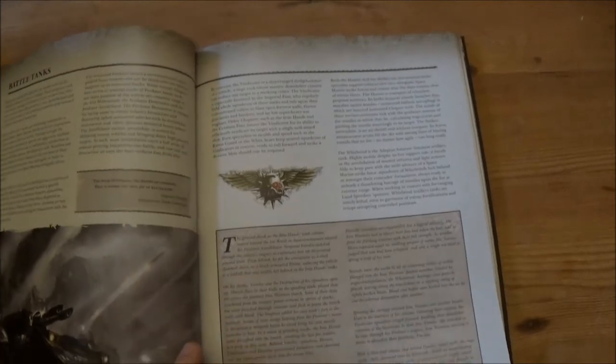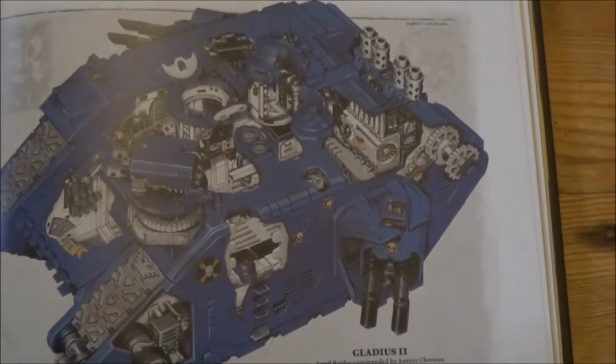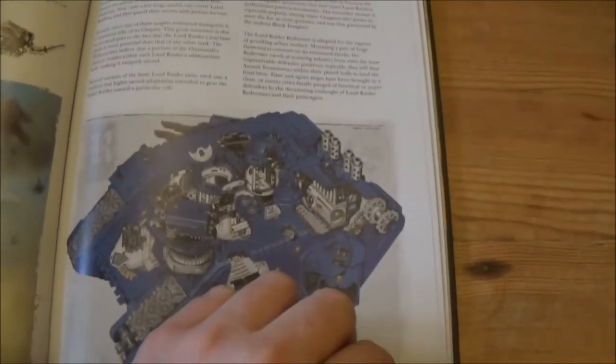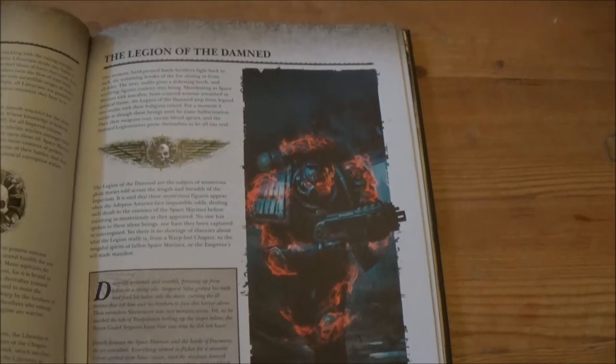It goes on to the battle tanks. There's some quite nice imagery for the Land Raider, including one of those cut-out diagrams showing the inner workings — quite nice to see. Then we've got the Legion of the Damned sneaking in here as well, which is quite nice.